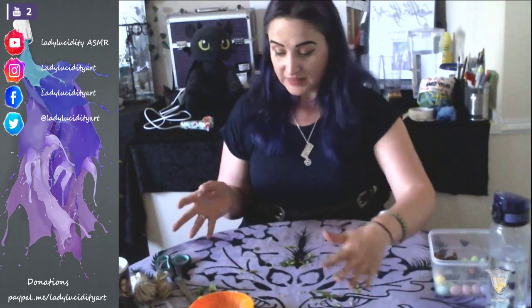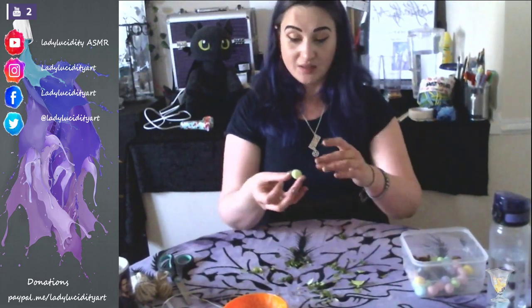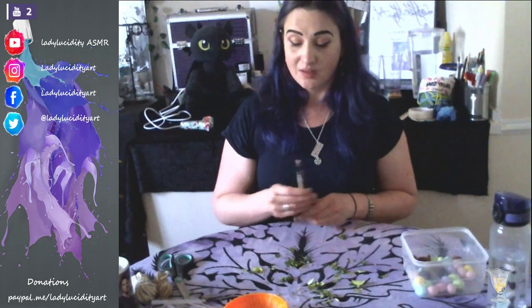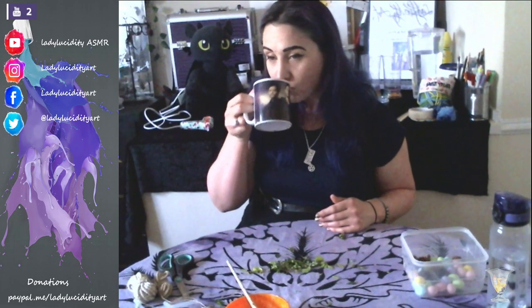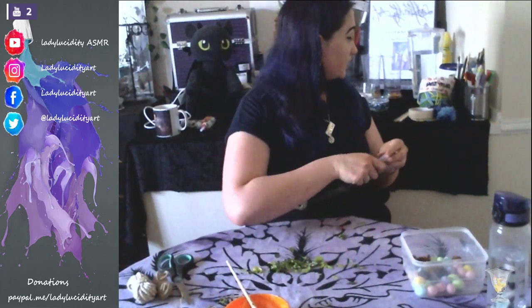My table is absolutely covered in leaves and all sorts at the moment. But I do have a lot of eggs left over for another craft - I'm sure there's lots of Easter stuff I can probably make with those. So what I'm going to do now is have a little tidy up and then we can get on to our next little craft. Let's just clear the table a little bit - and I forgot to drink my coffee, that's terrible! I'll just put these glue sticks away because I'm not going to need those for the time being.